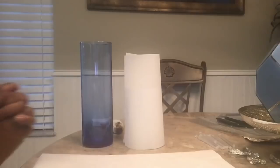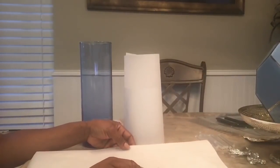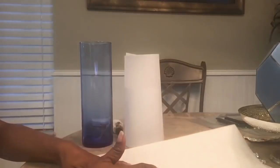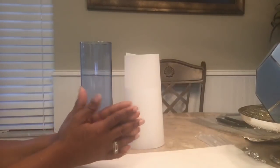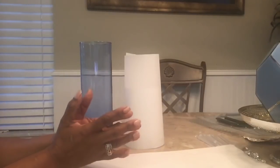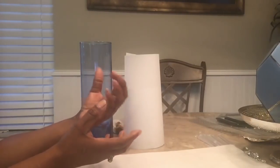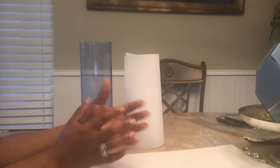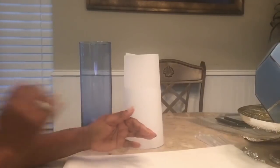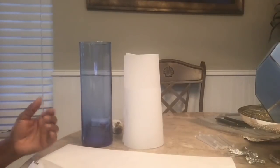Good morning guys, this is Faithful with Elegance for Less. Welcome and thank you so much for choosing to watch this video. If this is your first time to my channel, I want to thank you so much for joining me this morning. I'm going to do a quick and easy DIY. This week is all about texture — how do you create texture for your home? Things that are beautiful, elegant, but for less money. That's what we're going to do for the rest of this week, and if you haven't seen those other videos, I encourage you to check those out.